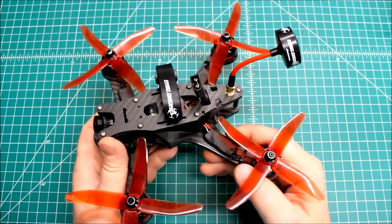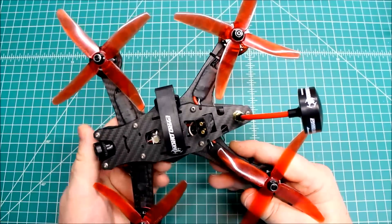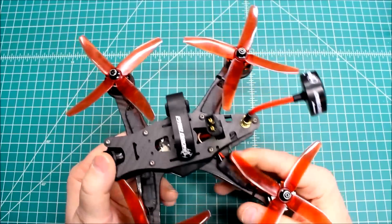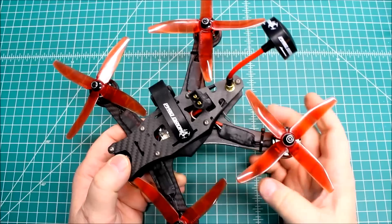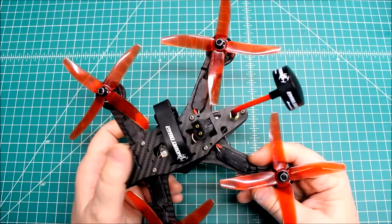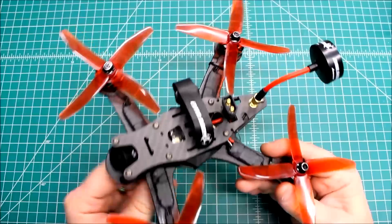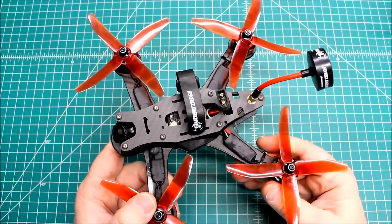In my previous video I talked about how this came to me basically built, and the customer wanted me to tear it all down, redo it, and change something. The ESCs were already on the arms and the wires going to the motors were already cut to that length, so we kept it that way. There are advantages to having them out there — better cooling for the ESCs if you're pushing the limit, maybe with 5S. If you have them inside they look better, but for an all-out racer I kind of like having them outside.